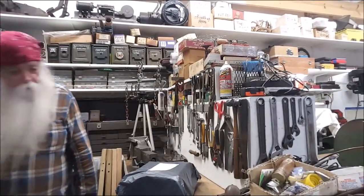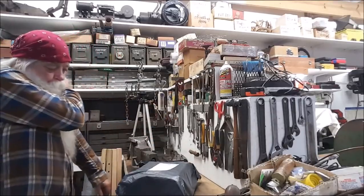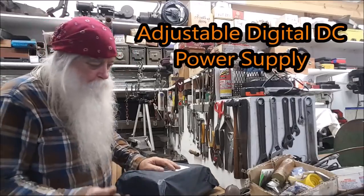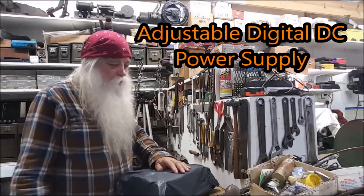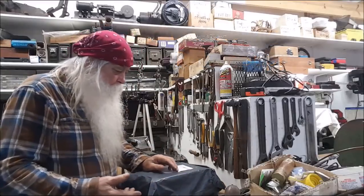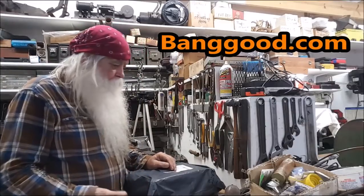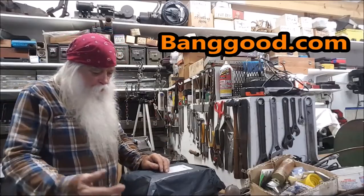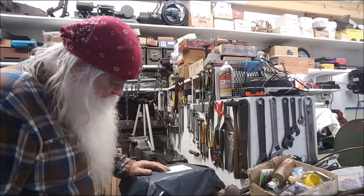I did get this the other day. It's a power supply from Banggood online. They have everything, anything you'd want. Anyway, they did a coil operation and they sent me this thing to test it, to try it, to evaluate it — just to see how it got here. So that's what I'm going to do, and then do with it whatever they're asking.